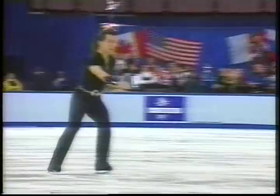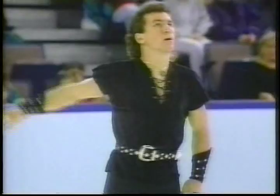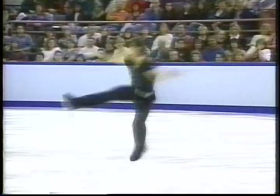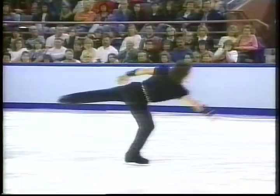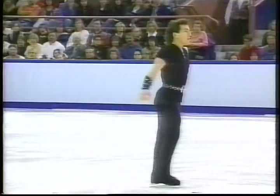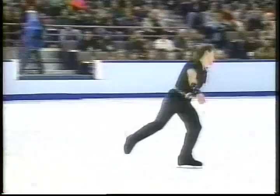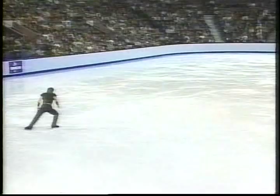Triple flip and a little mess on the landing there too. This is not characteristic of these guys. First time I've seen this program, it seems like there's a lot of standing around. It's not skating with a great deal of speed. To compete on the world level, you really need to cover a lot of ice.